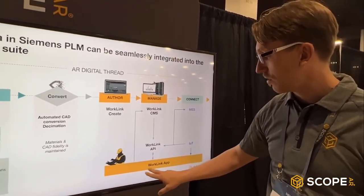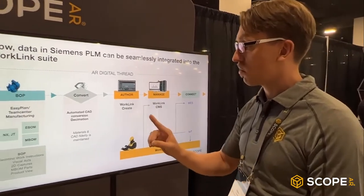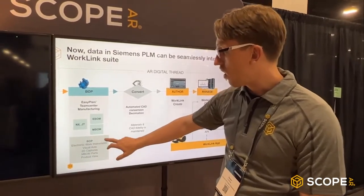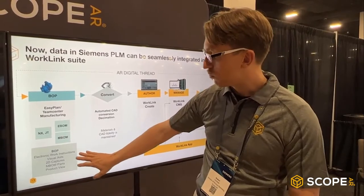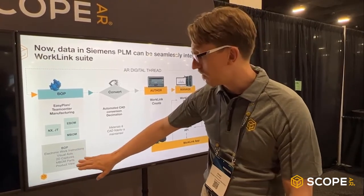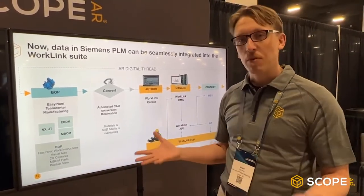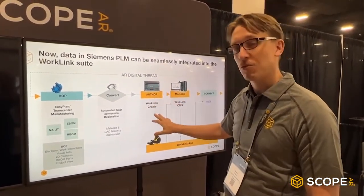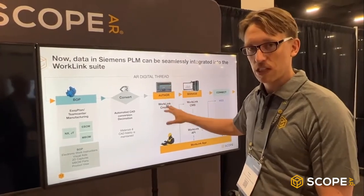The WorkLink app is on iPhone, Android, and HoloLens, or really any iOS or Android system. We're very proud to announce today that from the Bill of Process, we've created an automated way to bypass WorkLink Create and go straight into our CMS system. If you do some rule-based assignment in that conversion, you can basically export without any further effort from Bill of Process, directed to a CMS, and have that be consumable by the WorkLink app. Imagine you have a parts catalog with, I'm not exaggerating, 40,000 components — there's simply no way you're going to exercise even the world's fastest AR authoring environment across 40,000 different work instructions. That has to be automated.